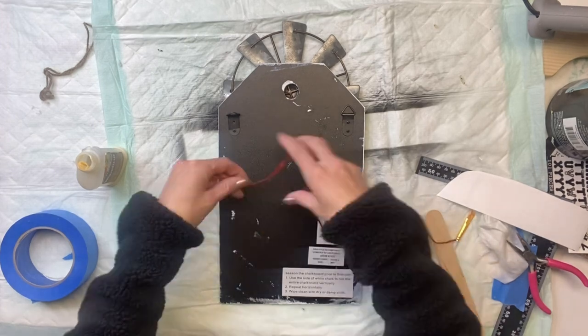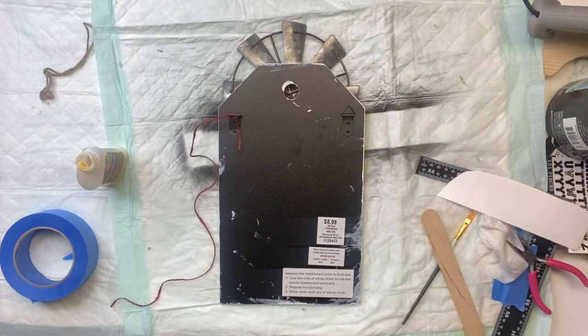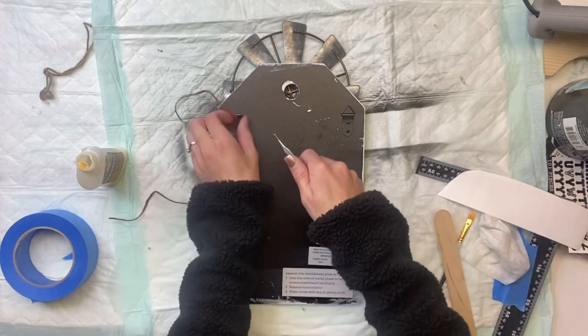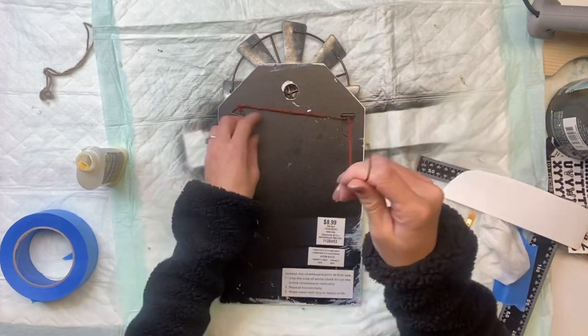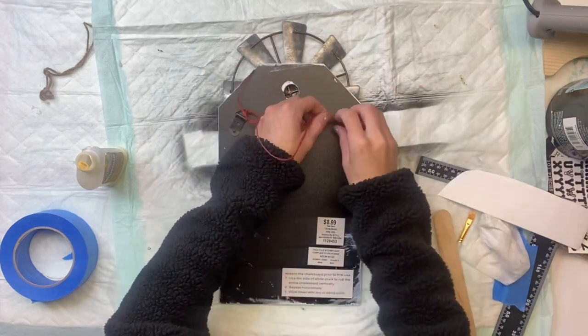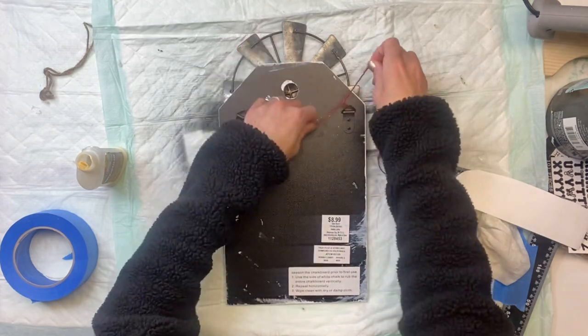I then flipped it over — they already had little hangers on the back — and I'm just going to take a small piece of jute and tie it across. This will be a way that you can hang it on the wall without having to use both hangers; you could just hang it by the jute.